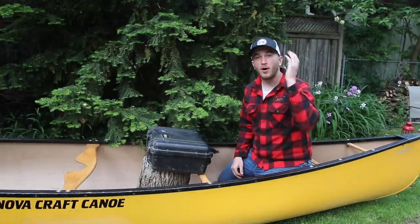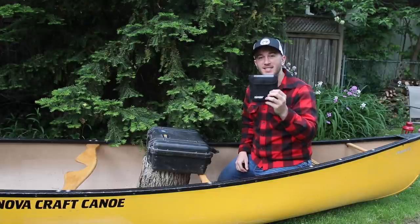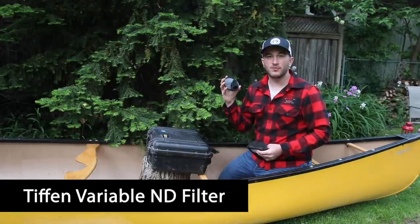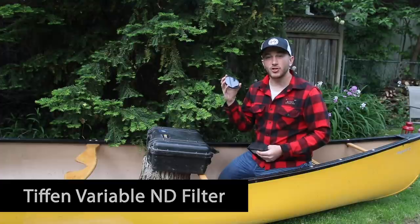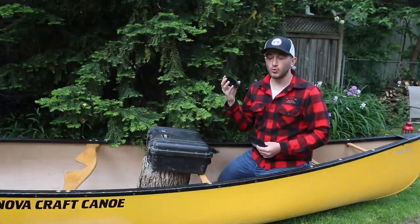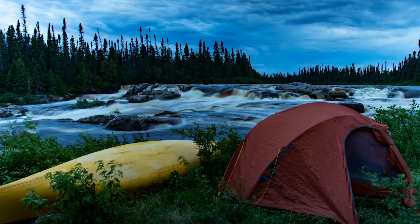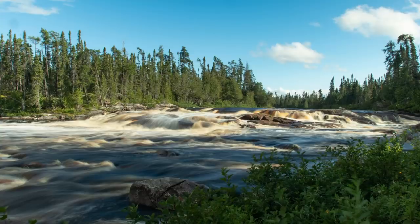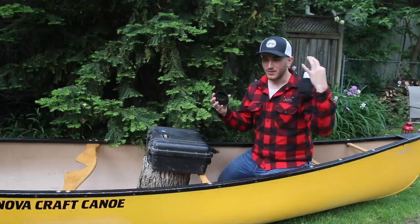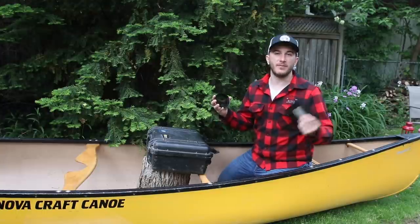The final piece of gear for this camera is my Tiffen variable ND filter. I primarily use it for photos, still learning with it for video, but it's allowed me to get really cool long-exposure photos in the daytime. Think of a variable ND filter like a pair of sunglasses for your camera — it lets me use longer exposures in daylight to get those silky waterfall shots, like the ones I got on our Float to James Bay trip.